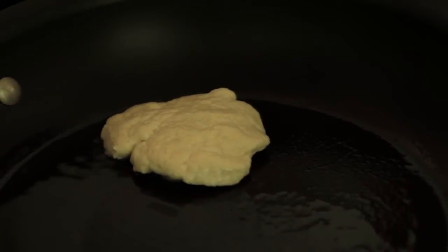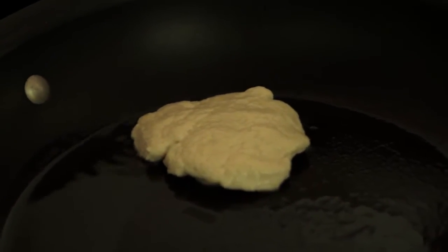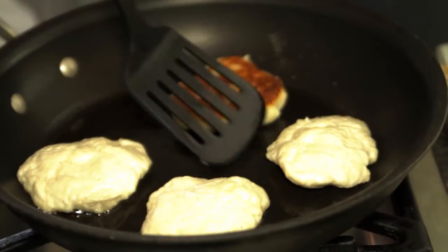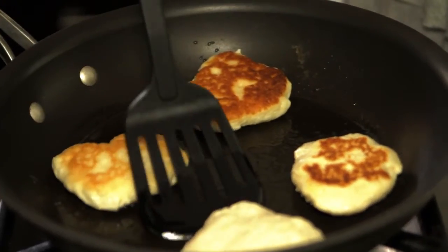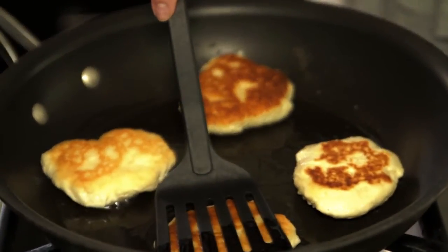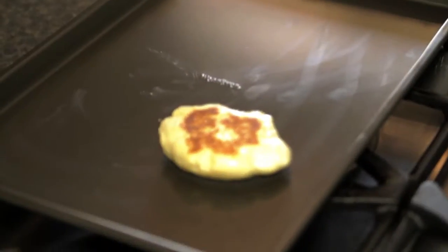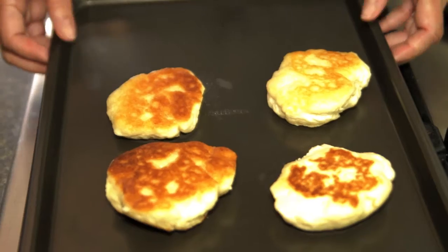I'm just going to put them in a hot pan with oil just to brown them. Now that they're starting to rise, it's time to flip them over and brown them on the other side. Just a couple of minutes on that side. We don't want to cook them all the way through because we're going to finish them off in the oven. Now I'm going to put them on my ungreased cookie sheet and put them in the oven at 350 degrees for 15 to 20 minutes.